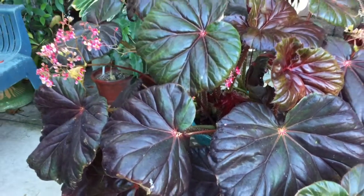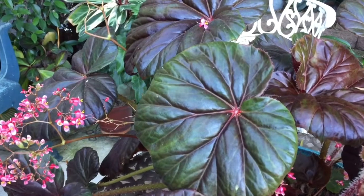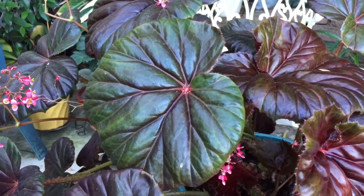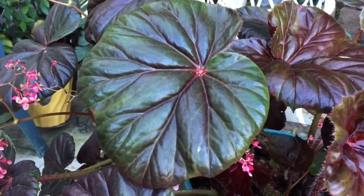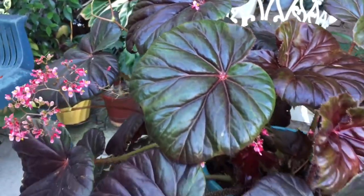I just love this plant. The more sun it gets, the redder it is. It was a little bit redder earlier, but the sun has been changing, so the leaves are turning a little bit green — but just stunning. Thank you, Mike, for saving this plant. Tiny flowers, but just gorgeous. Love that plant.